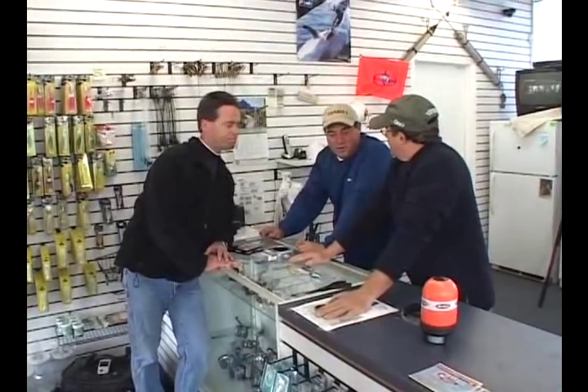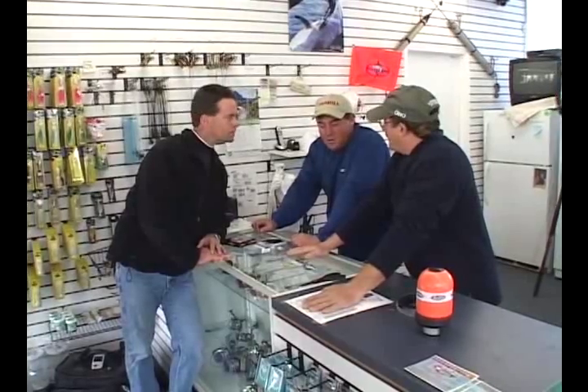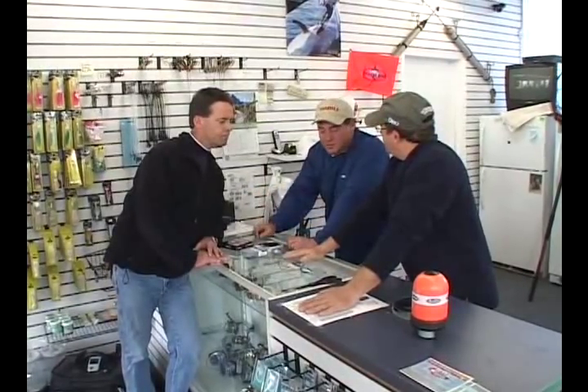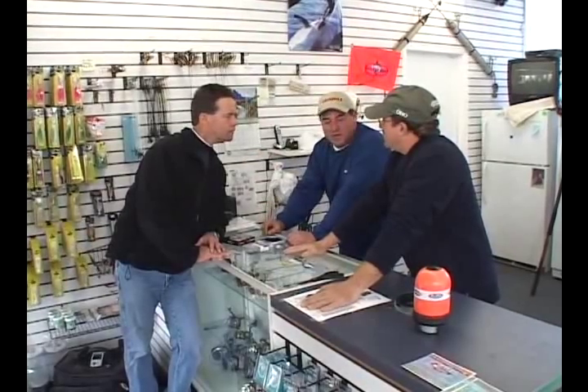We're combining both worlds here. John and I, we do a lot of shows together — a lot of boat shows, sportsman shows. One of the most common questions asked is about the rigs, the tackle, the bait. People see us catching fish, but what are we doing different? So we're going to break it down today. We've got one of the experts from the South Shore.